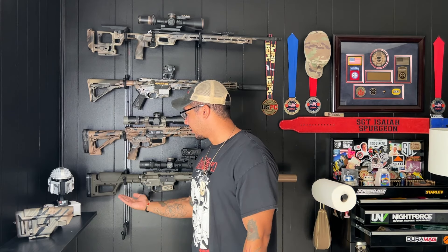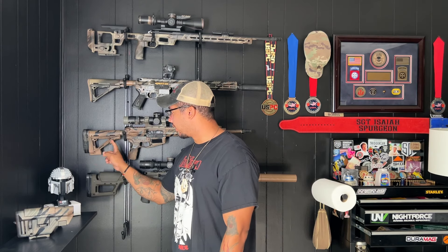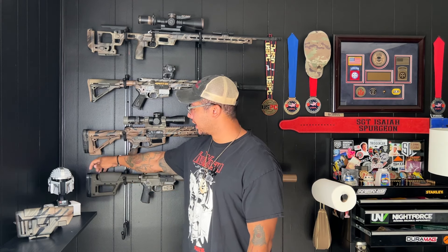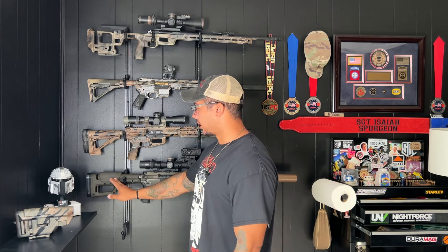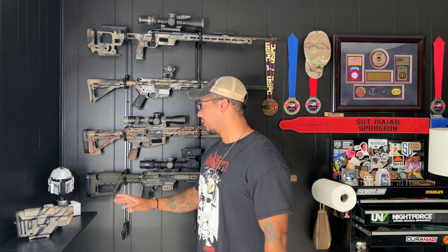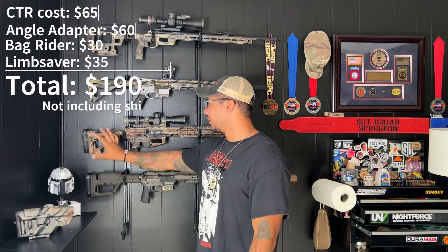But right out of the box, what you're getting with the PRS Light is your bag rider and your angle adjuster right out the gate. The only thing I've added that doesn't come out of the box is the limb saver off my other CTR because I've already bought it — definitely not necessary, but I think it adds to the aesthetic. Another thing is that a lot of scope carving guys are buying cheek risers to add on, so it's even more money all in. All in, this CTR stock with all its accoutrements and upgrades comes to $180, and I have two of them bought with my own money.